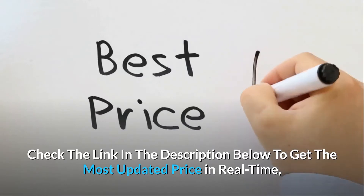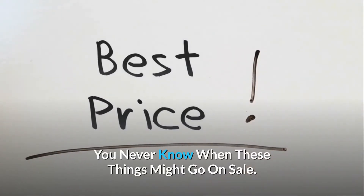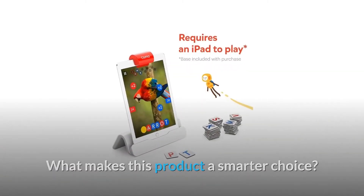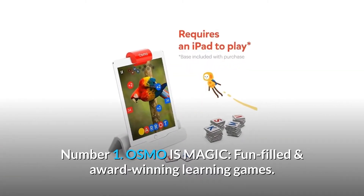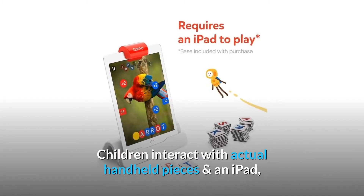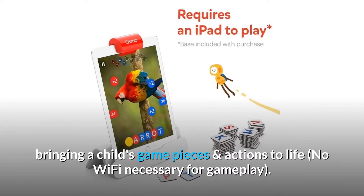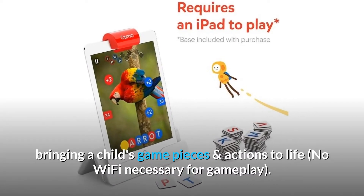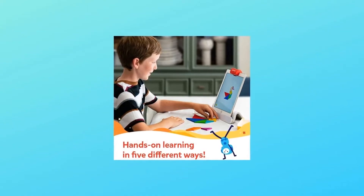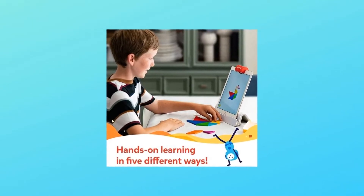Check the link in the description below to get the most updated price in real time — you never know when these things might go on sale. What makes this product a smarter choice? Number 1: Osmo is magic, fun-filled, and award-winning learning games. Children interact with actual handheld pieces and an iPad, bringing a child's game pieces and actions to life. No Wi-Fi necessary for gameplay. An Osmo base is included; an iPad is not included, and both are required for gameplay.